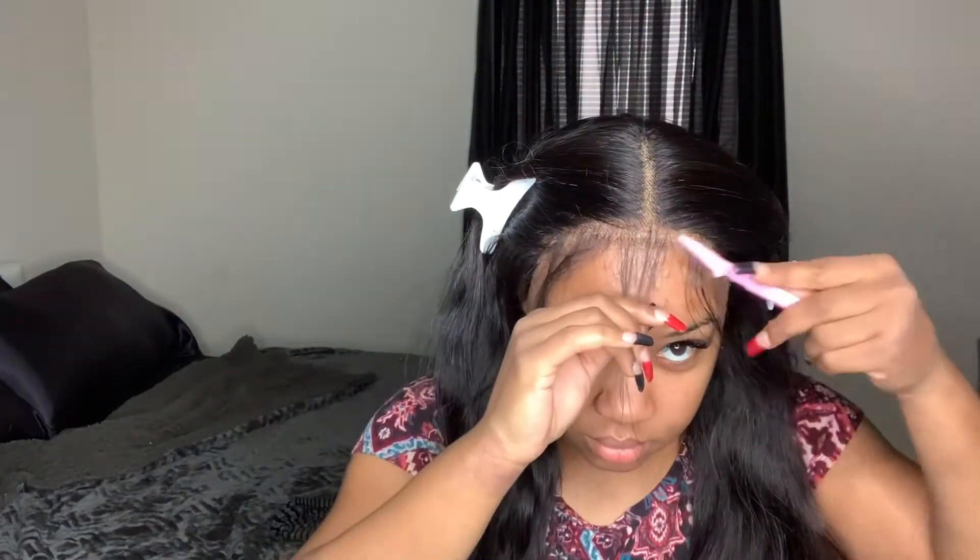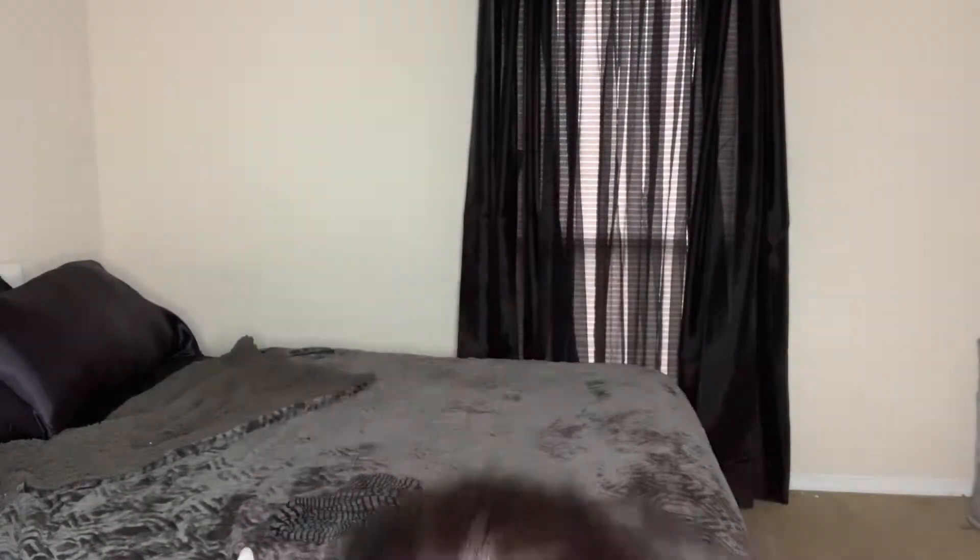I'm going in with a brow razor to shorten my baby hairs. I'm not a baby hair guru, but I'm giving it a shot — just cutting them short. They say the brow razor makes an uneven cut which looks more natural. I added more foam onto the baby hairs and then used my baby hair brush to shape them all up.